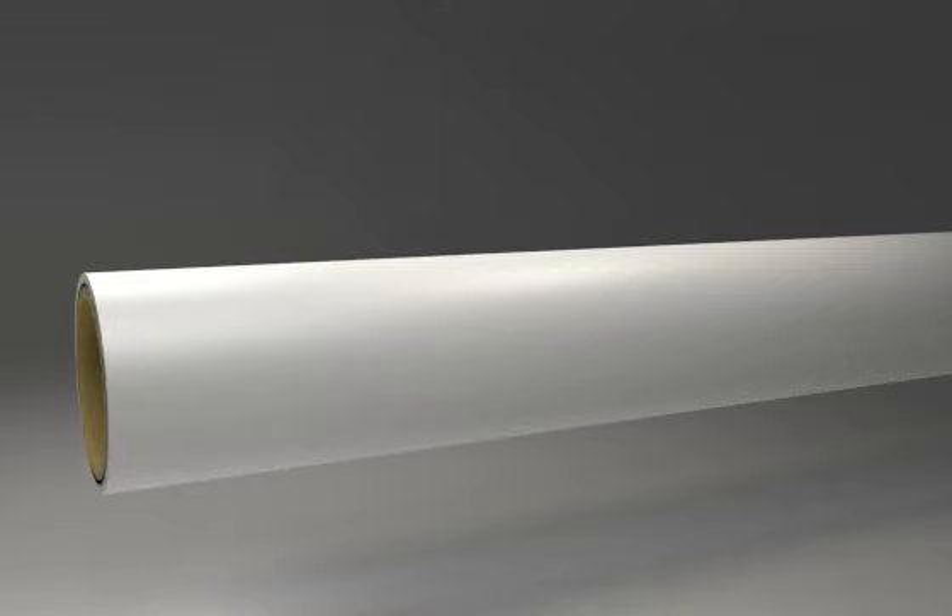First, cut the Tektite tube using good quality shears with a sharp blade. Ensure the cut is made at 90 degrees and the tube is clean and score free. Insert the Tektite calibrator.